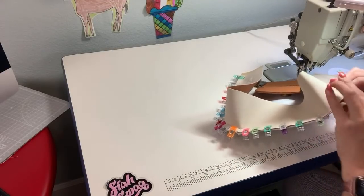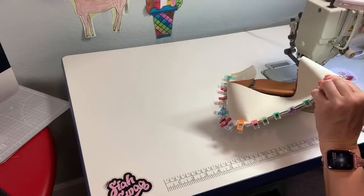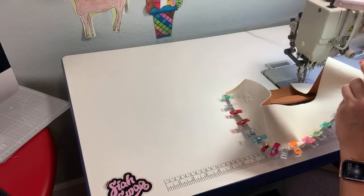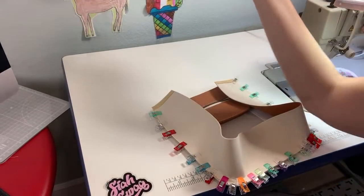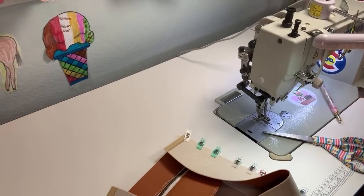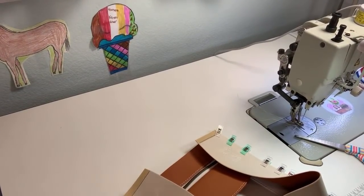I have a lot of zipper pulls coming in different designs. Now my other very helpful tip for doing these gussets is to have a stiletto — one of these tools. It helps you when you're sewing the curves, keeping everything in place and not worrying about sewing over your fingers, which is helpful. I'm going to move you guys to the other side for the gusset because I feel like you can see better that way.